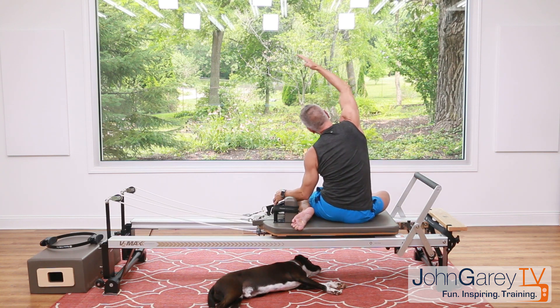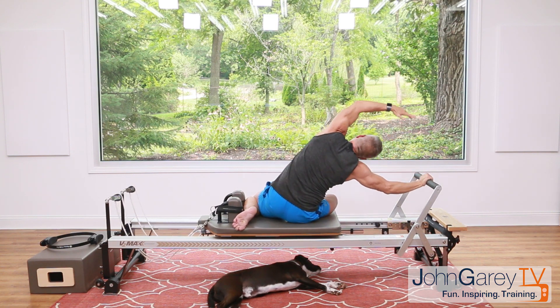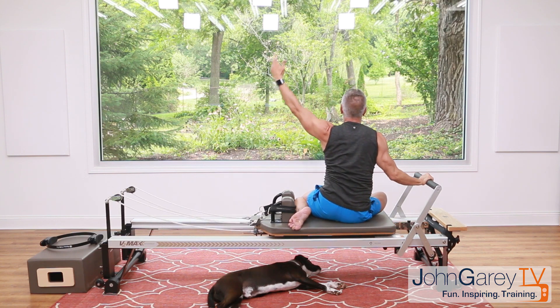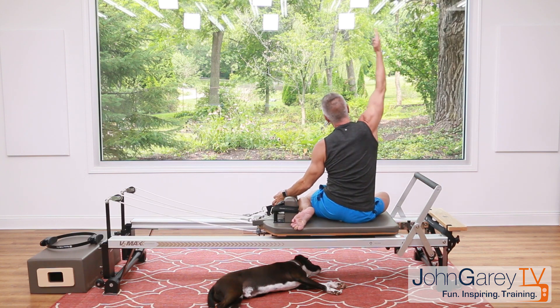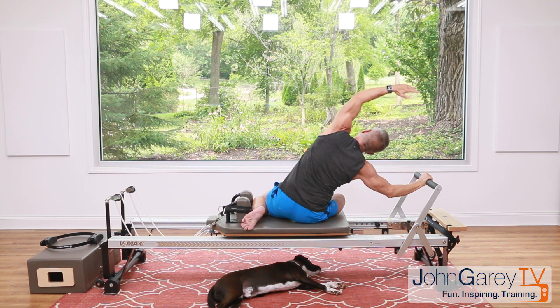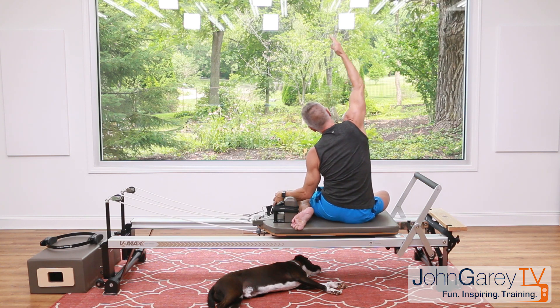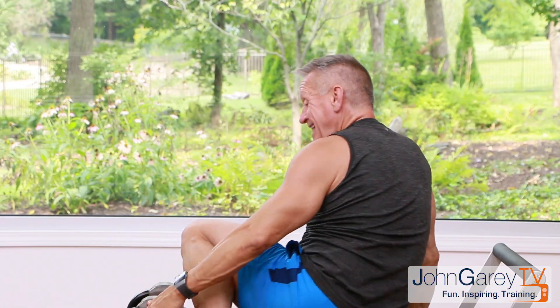Turn around and do the same mermaid on the other side. Lift the arm — breathe in, exhale flex over, come back up and back. Reach the other side up and over. If you liked this please hit the like button below, and we'd love it if you subscribed. Reach up and over, one more time — reach up, press over, and to the other side, reach over and back. That was your intermediate reformer core focus workout — thanks for joining me, it was 15 minutes!